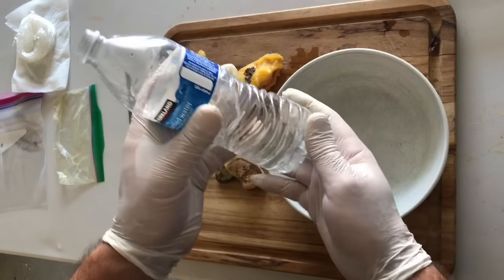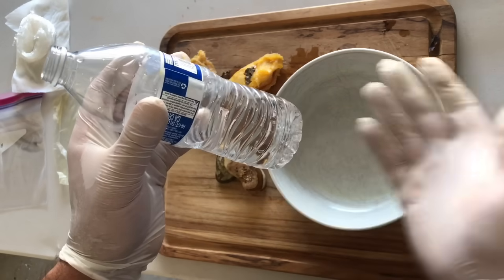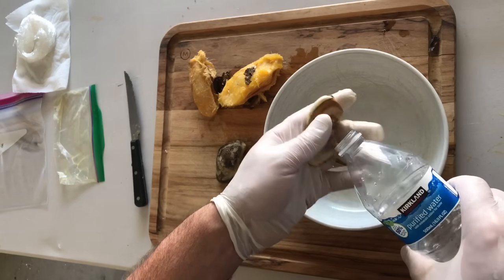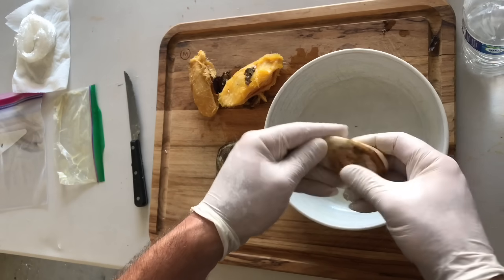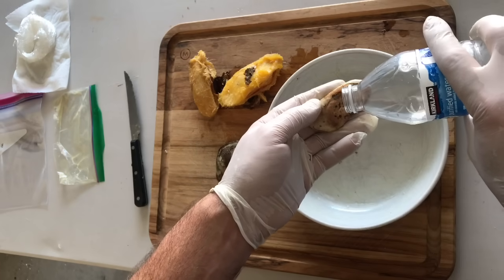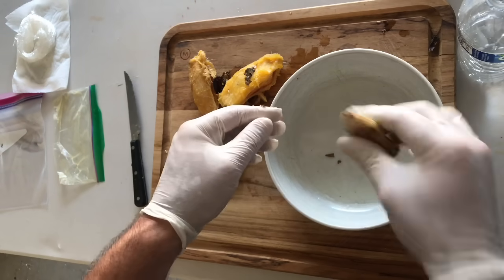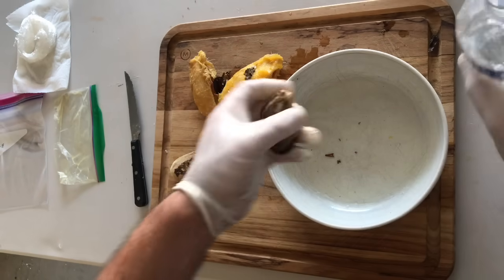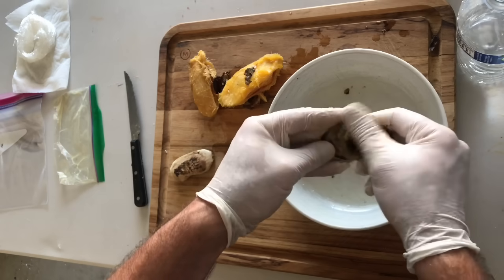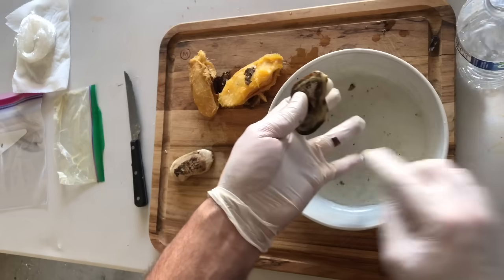Now in this water bottle I have one part 3% hydrogen peroxide mixed with three parts purified water. I do recommend giving your seeds a small bath to remove any possible mold spores or contaminants, because they are very prone to mold. It's not going to be a perfect process, but the little bit of hydrogen peroxide in here will help kill off any bacteria without damaging the seed at all. It's also nice to give it a bath to remove any extra paper shell still stuck to it.